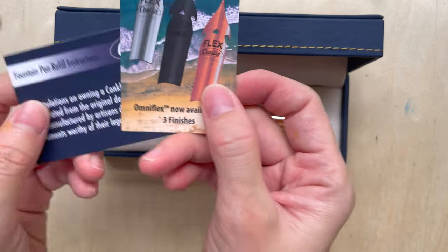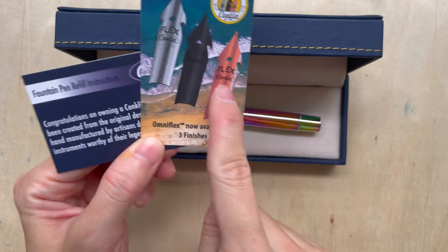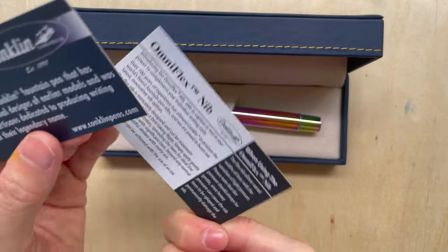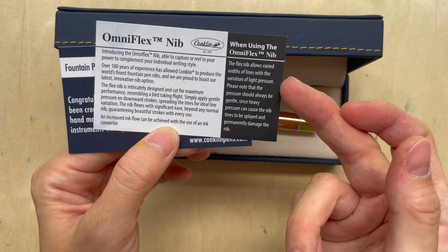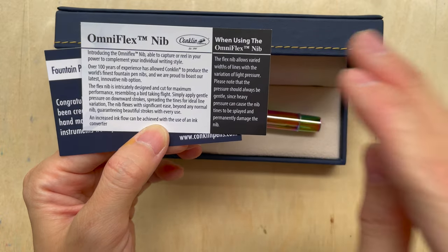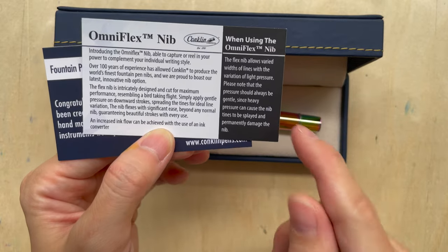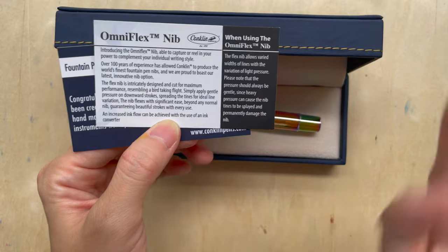It's called the Omniflex, so it is a flex nib pen. It comes in three different nib finishes. The nib is supposed to let you vary the width of lines with light pressure, but you should use very light pressure — if you use heavy pressure it can cause the nib tines to spread out and it might damage it.